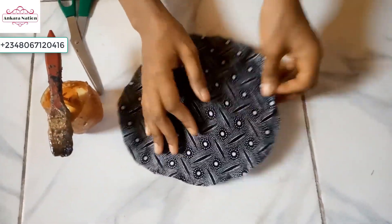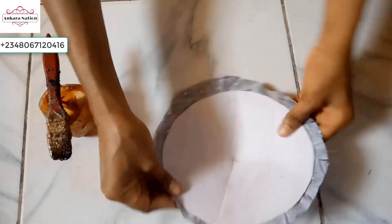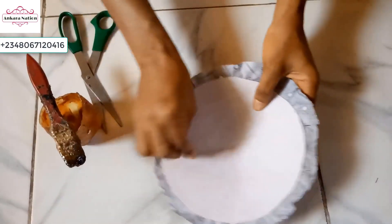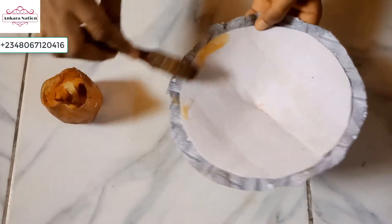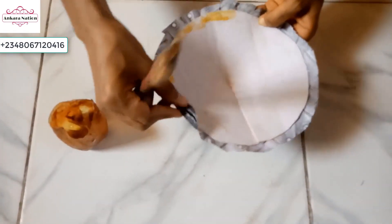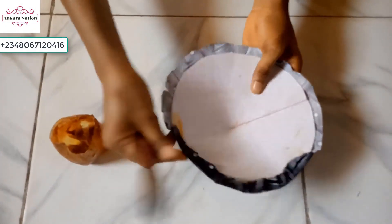After adding your fabric, turn it to this side. Because it is a circle, you have to notch the edges of the material before you can start folding them in. I am done notching the edges of the material. I want to go ahead and gum this — please when you are doing your own, allow your gum to dry a little before you go ahead.